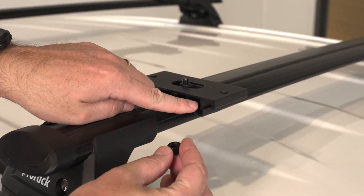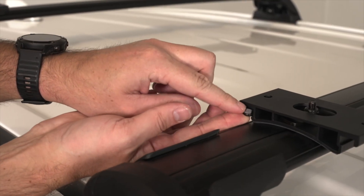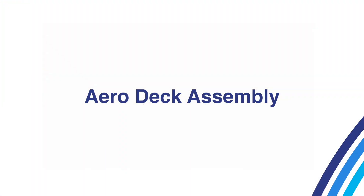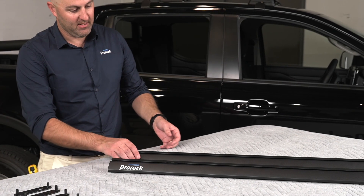Completing the adapter setup, install the M8 nylock nuts into the adapters and align with the holes ready for platform fitment. Now let's assemble the Aero Deck platform. Start with a clear workspace large enough for your fully assembled platform. You'll be assembling the platform upside down, so it's recommended to lay down cardboard or a blanket to prevent damage.